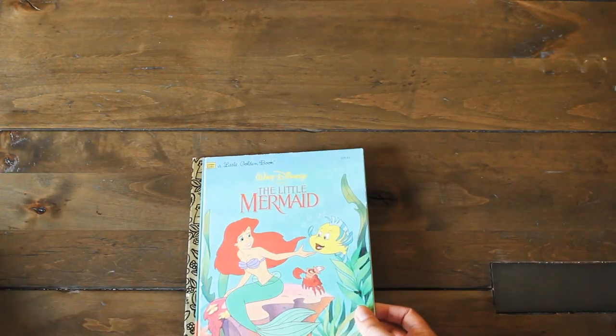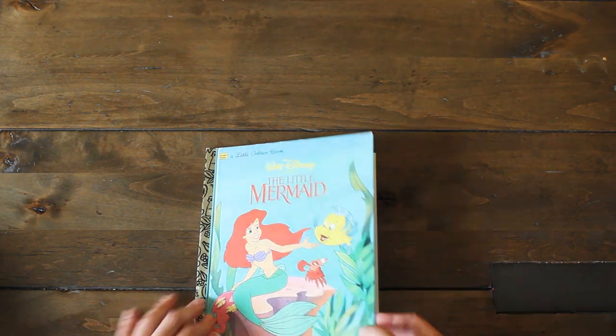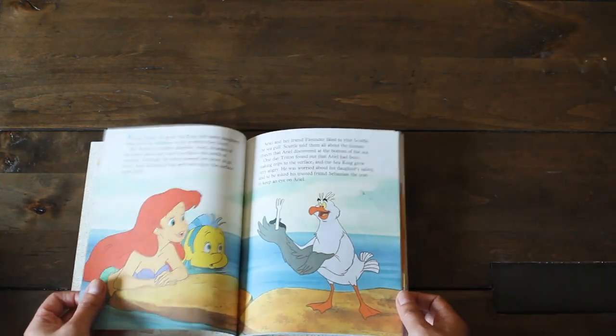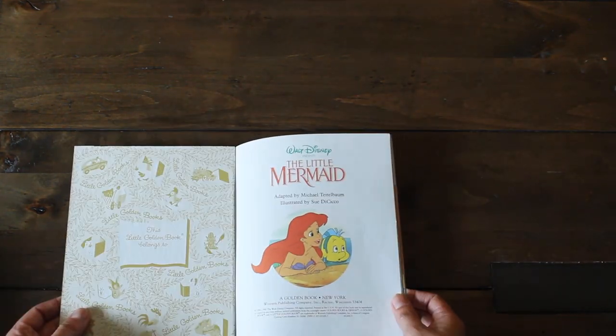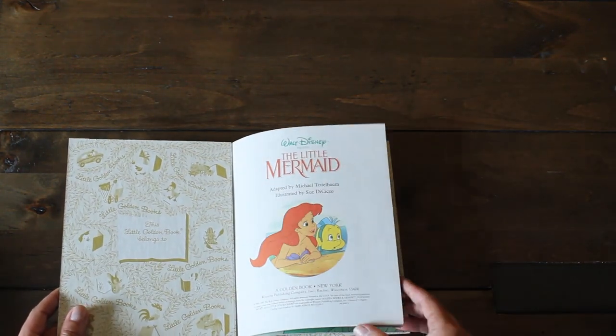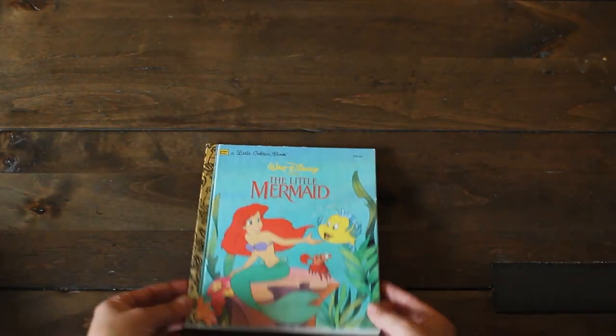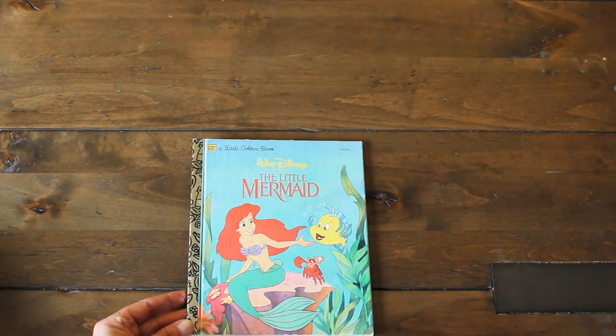Another Disney Little Mermaid — this time it's the whole story, so this one would be perfect. My daughter Emmy loves Ariel, so I can't wait to put some of her Disney pictures in here from when we visited when she was two. It's been a while since we've been there, but maybe we can add new memories in the future.